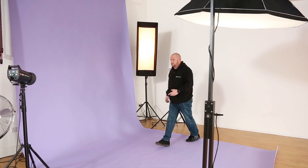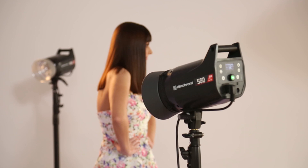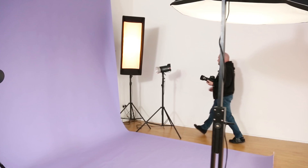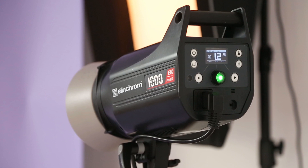My back lights are in position purely to keep the colour in the background. Because I'm not lighting my background with my main light, the colour would go very dark and we'd lose that pastel effect. With the power scale on the ELC Pro HDs, I can get the power down low enough to shoot at those big wide apertures.